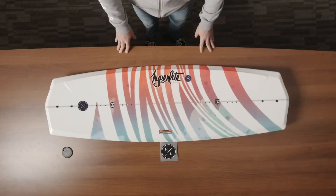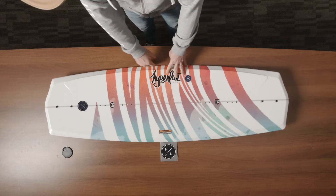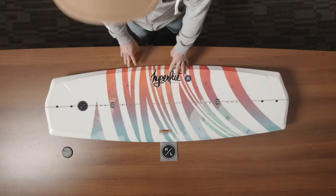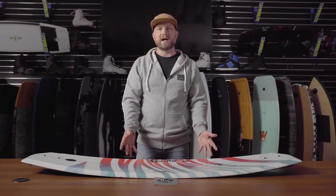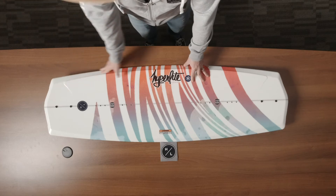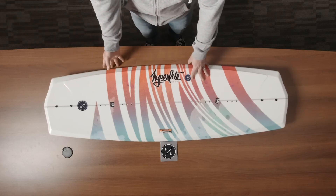We then move into the asymmetrical design of the board. You'll notice that the toe side running surface is shorter than the heel side running surface. This is because a toe side edge is usually more difficult than a heel side edge. By having a shorter running surface it's easier to initiate that edge.